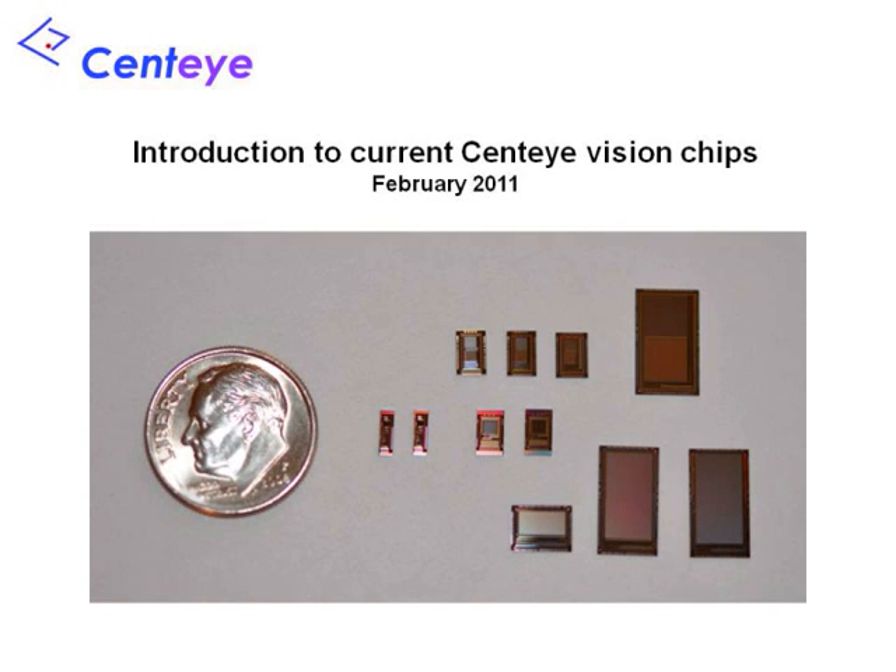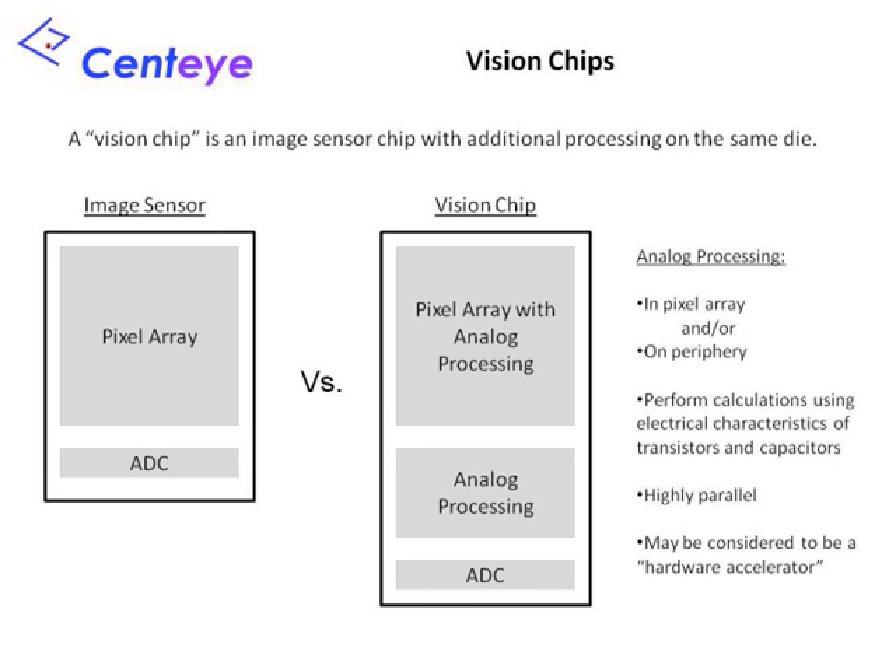One of our core technologies is our collection of vision chips. A vision chip is essentially an image sensor chip with additional processing circuitry located on the same die. A generic image sensor, depicted on the left, contains a pixel array and an analog-to-digital converter. The pixel array is the circuitry placed at the focal plane of a camera lens and generates pixel signals based on the light image focused on it. A vision chip, depicted on the right, contains additional circuitry that processes the raw pixel signals before these signals are digitized. In Sentai's chips, this is usually performed using analog circuitry. We also use highly parallel structures, with circuits replicated one per column or even one per pixel. You can think of this analog circuitry as a hardware accelerator for the selected arithmetic operations.